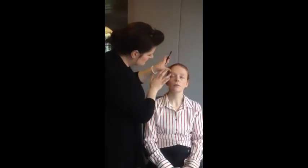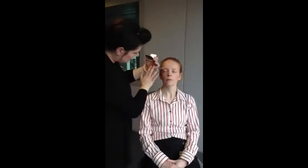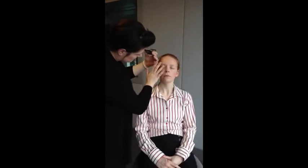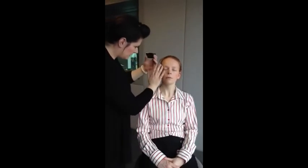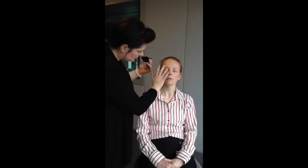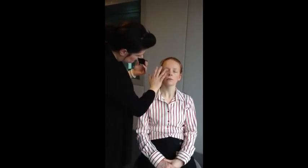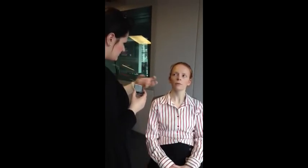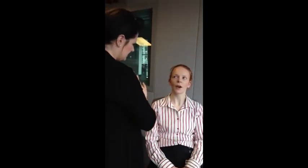If you can get a dual-purpose product, that's great for around the eyes. I'm going to use a little bit underneath here and a little on the lids too. I'm going to use a really pale pink just across the lid to give a little halo of colour. The idea with this look is that everything is beautifully defined.